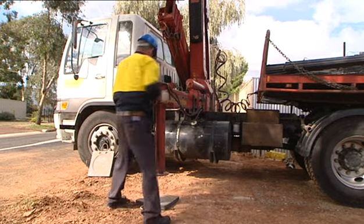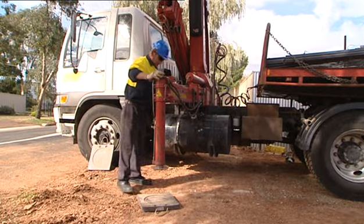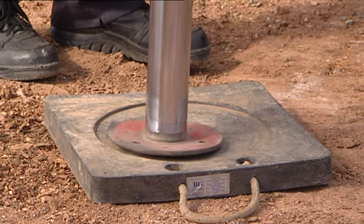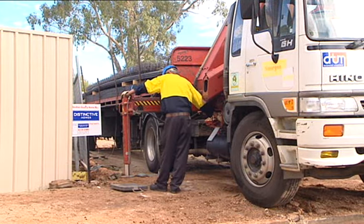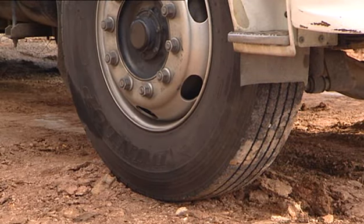Stabilisers must be fully extended and the feet firmly in place. The use of solid packers or dunnage is recommended. It's important to remember that the vehicle's wheels must be firmly on the ground when the stabilisers are extended.